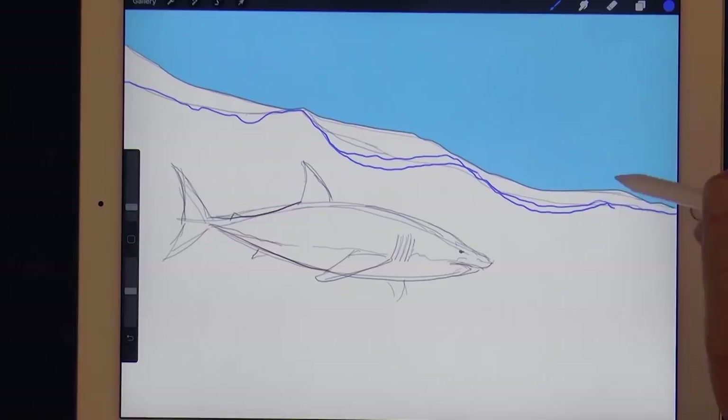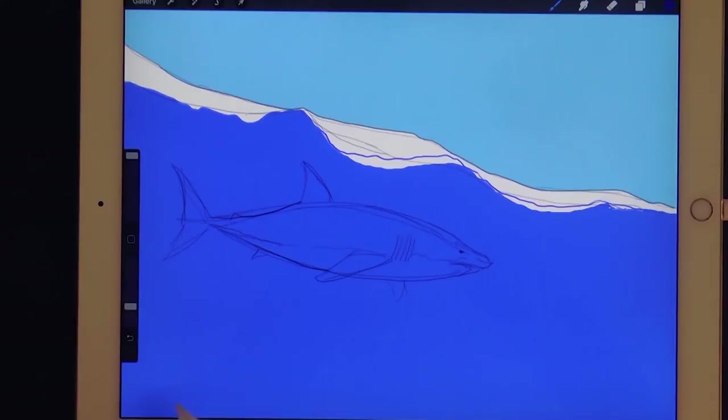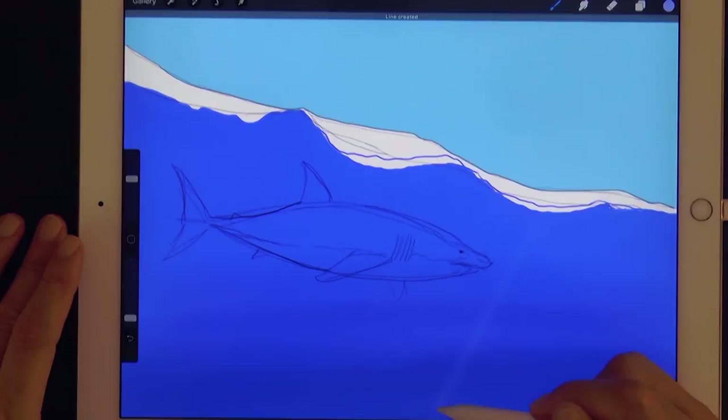The layer with our shark should be above that, otherwise we don't see it. With a wider airbrush let's go darker on the lower part. With a much lighter blue let's make some light beams, but much softer, like this, and we make several of those.